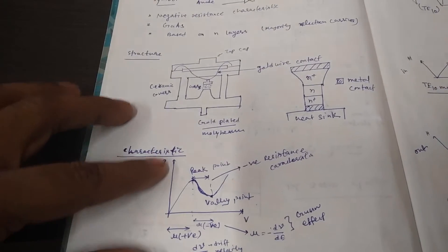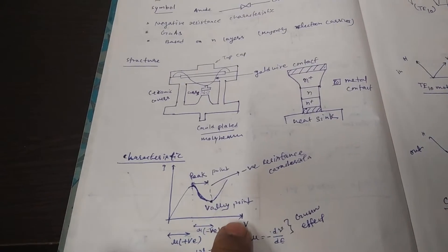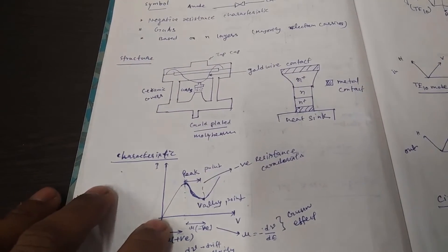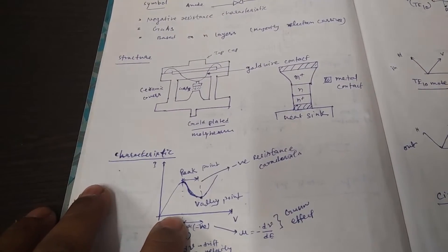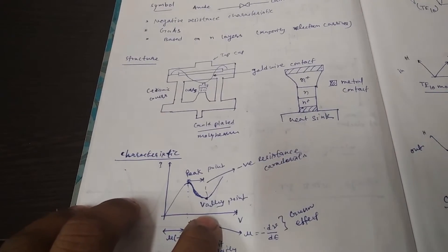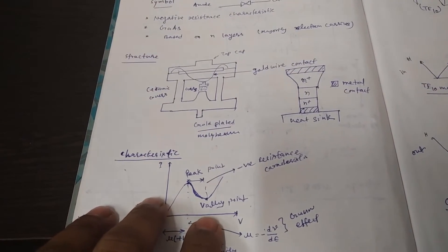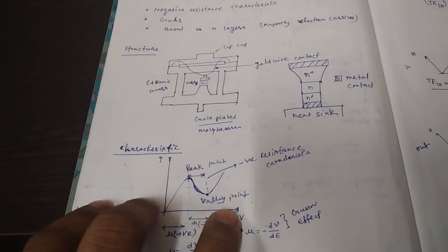This is the VI characteristic of the Gunn diode. The X-axis represents voltage and the Y-axis represents current. As we increase the voltage, the current increases simultaneously. After reaching the peak voltage, the current starts to decrease, and up to a certain voltage level the current continuously decreases before rising again.